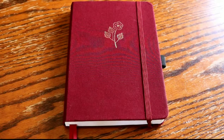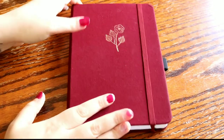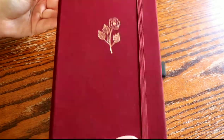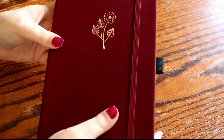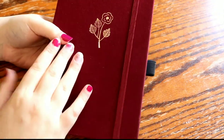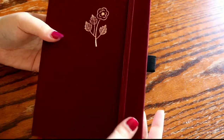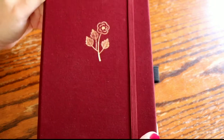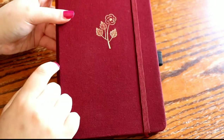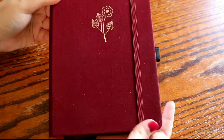Hey guys, welcome back to my channel. I'm super excited for today's video because I have my new bullet journal here. In my last bullet journal video I did mention that I was going to be starting a new bullet journal, and today is that video.